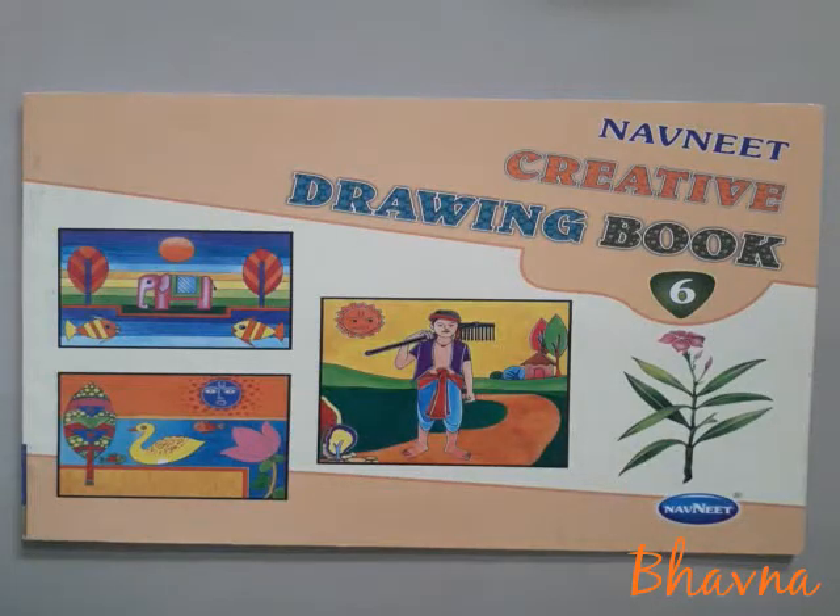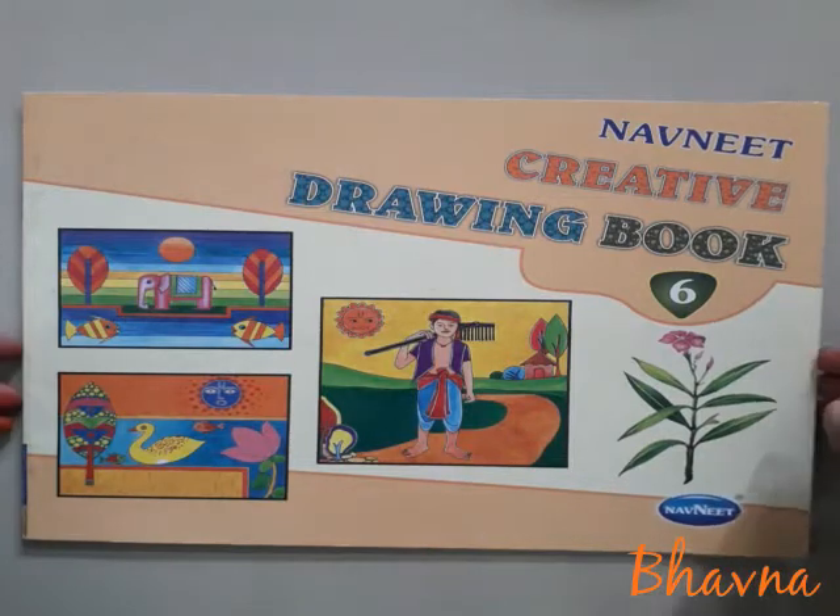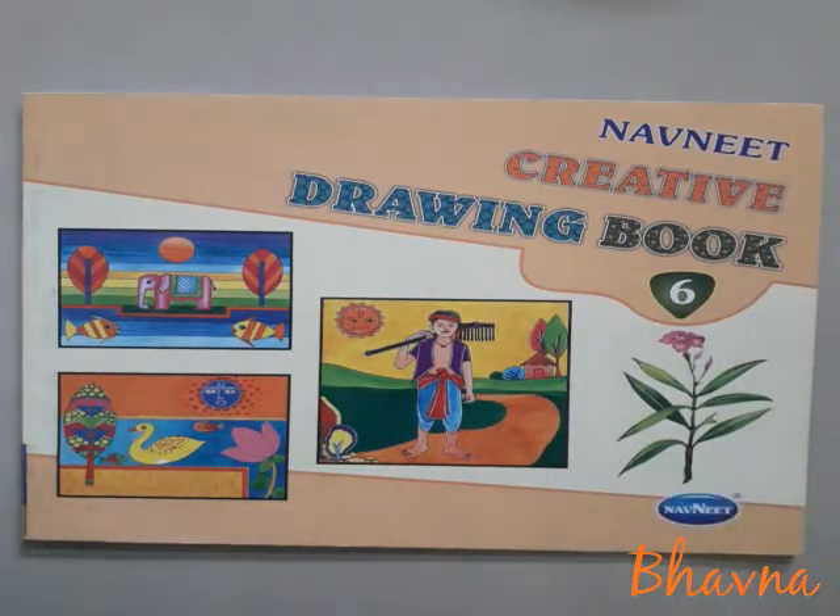Hello children, welcome to Ashram Akhvidya Lai. So friends, today our topic is printmaking.